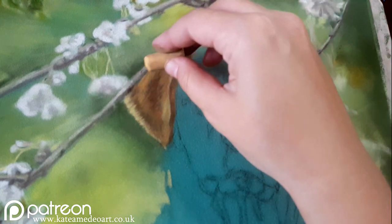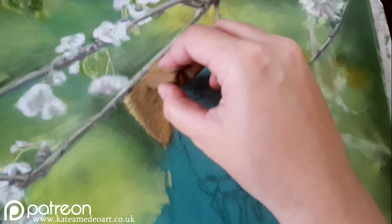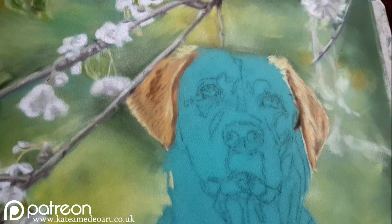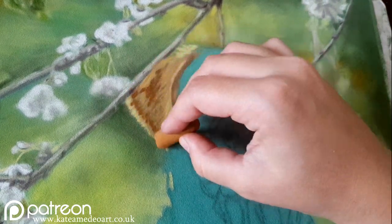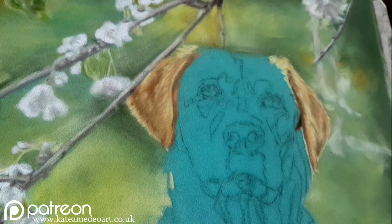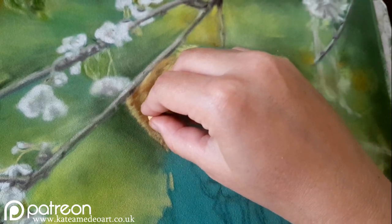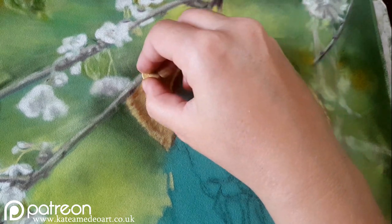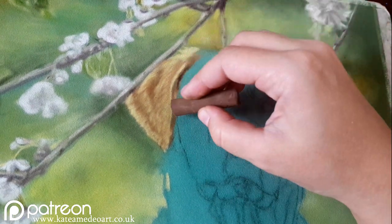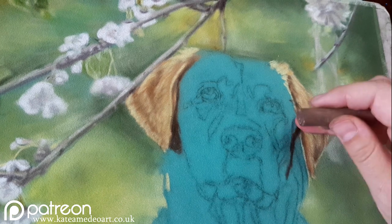I'm going back and forth with my colors, making sure my values are correct — my lights balanced by the darks. Depending on how light my lights are, I need my darks to be as dark as I see them in my reference photo, even slightly exaggerating them to give a more painterly appearance. I'm making my marks only in the direction of the fur, which gives the feeling of the short, soft fur of the Labrador. Even when I put layers on top, marks may still show through, so it's very important when doing animals to follow the direction of the fur pattern.